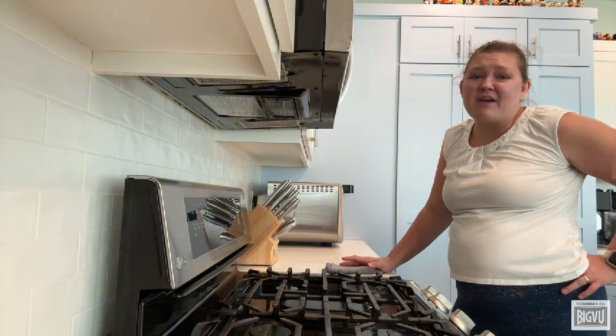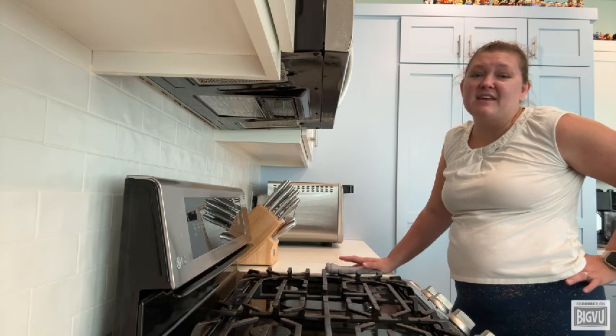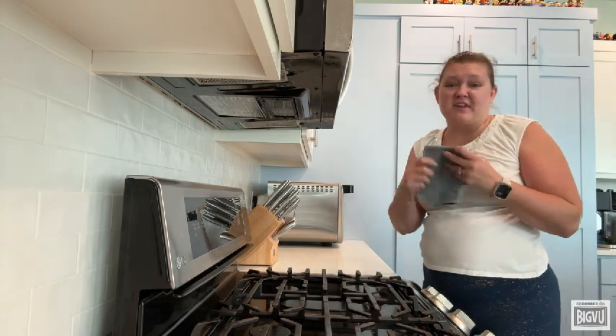But don't worry, I've got a quick and simple solution that makes cleaning easy. This is my go-to: the Norwex Kitchen Cloth.